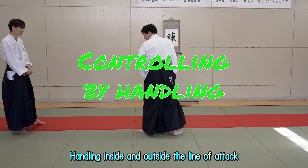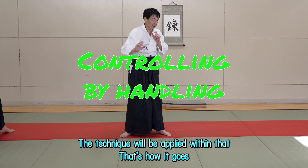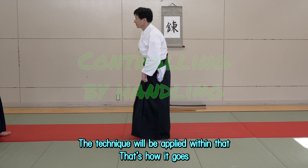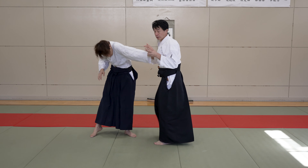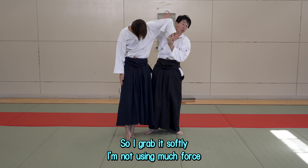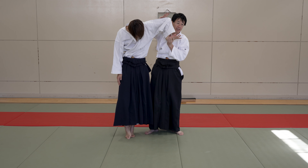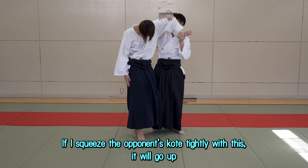Handling inside and outside the line of attack — the technique will be applied within that. The opponent will grab the chest. So I grab it softly. I'm not using much force. If I squeeze the opponent's kote tightly with this, it will go up.